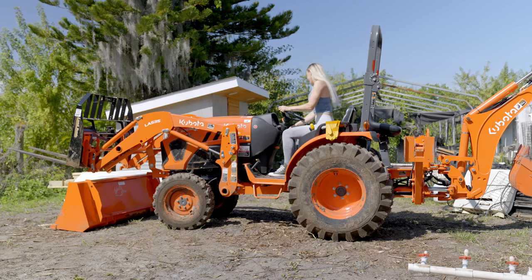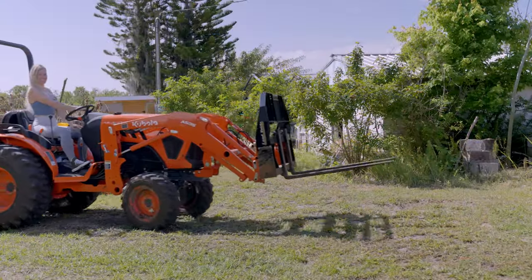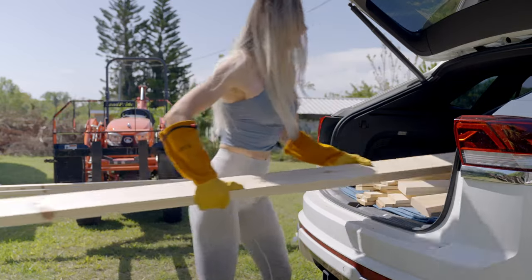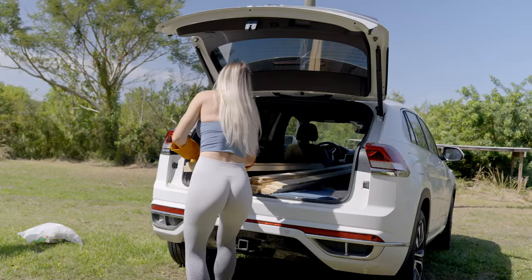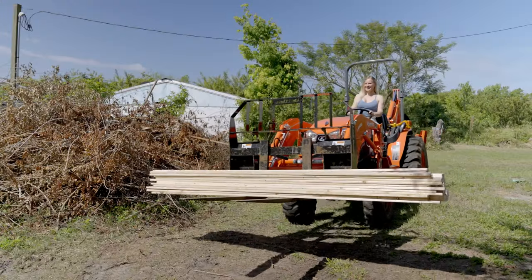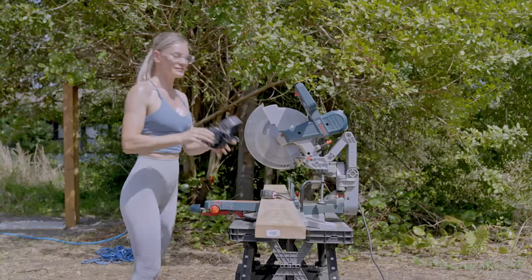To make it easy to bring the lumber to my backyard, I enlisted the help of my tractor. Once I gathered all the supplies, I started by cutting all the pieces to size. For that I used my miter saw.